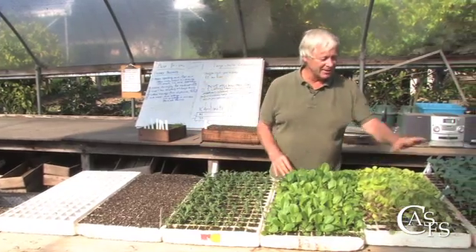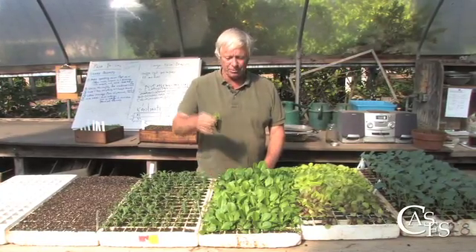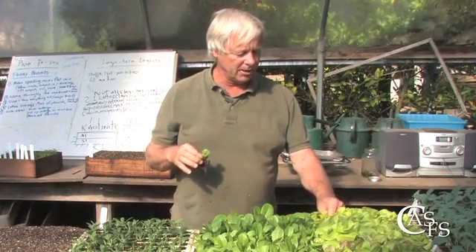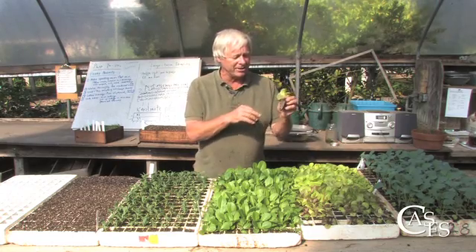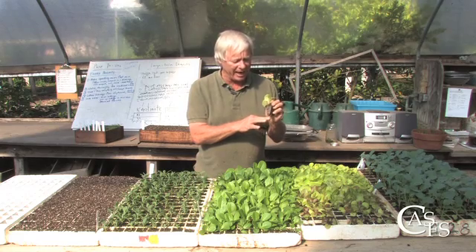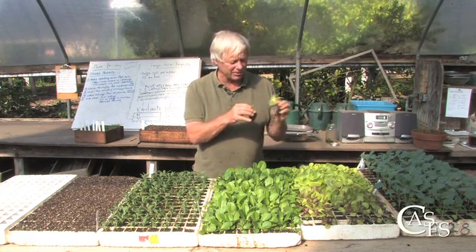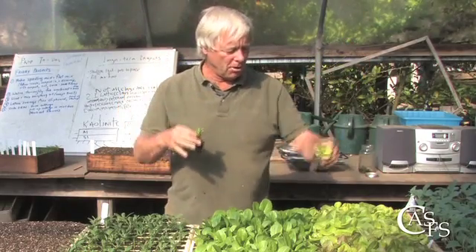Moving on, we have stages of development with two different lettuces here. Root knit is pretty good, as you see in this, as we move on to slightly larger. Pretty good, and this is one of the principal advantages to this Todd Speedling. The way it's designed, when the roots hit the bottom of the hole, the air slot in the bottom air prunes them and they branch and become extremely fibrous, as you can see here.